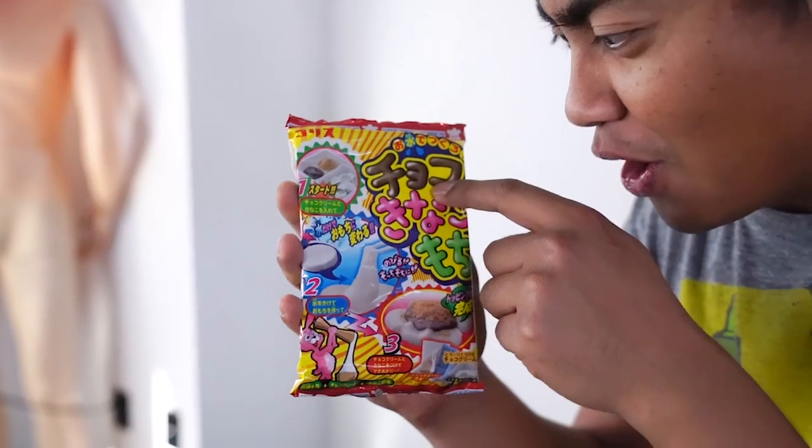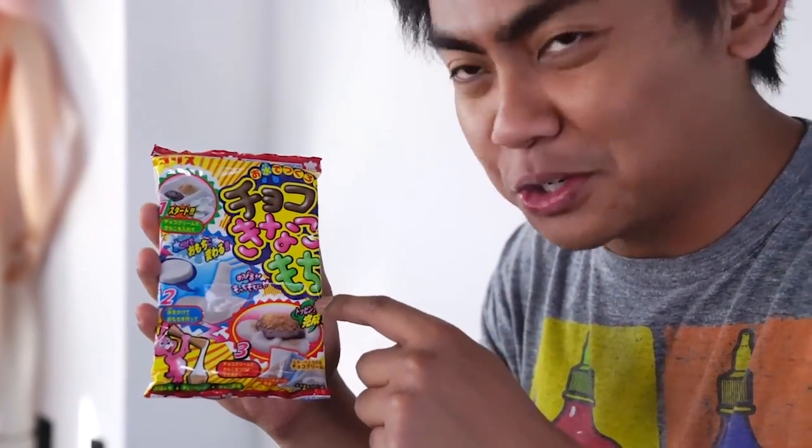Alright, first off we have... Choco Kinoko Mochi. I think that's what it says. I don't know any Japanese, but it's basically a... Mochi Chocolate Mushroom.